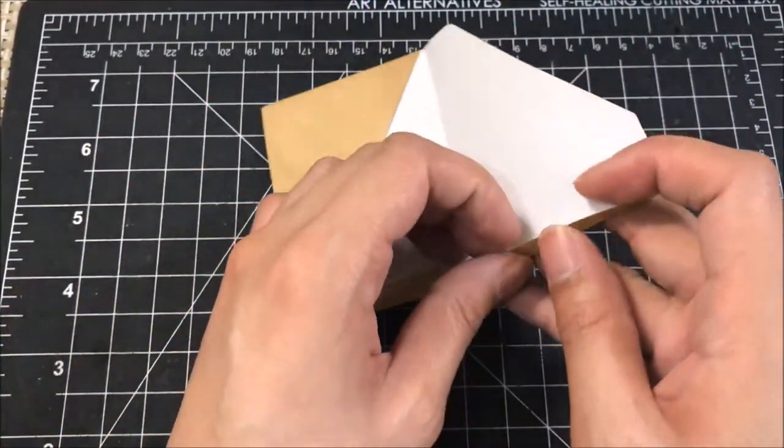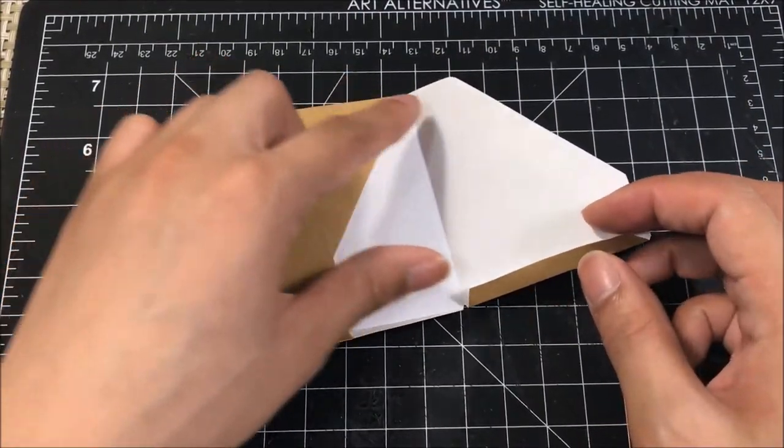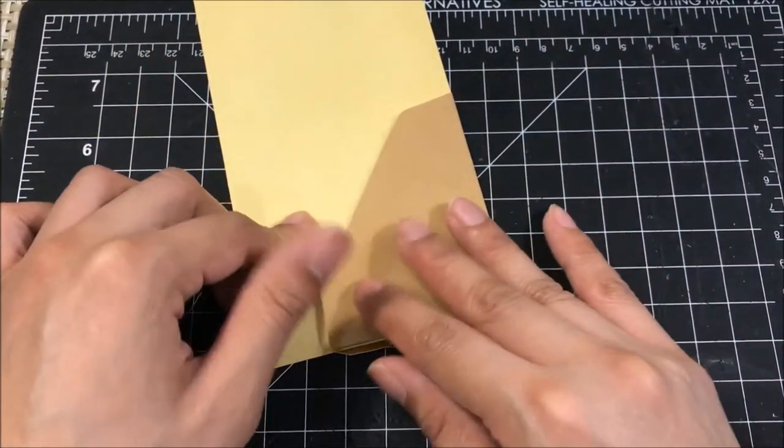Folding that inward, I'm going to glue a new piece of paper right here just to give it contrast to that folder. I'm going to glue this bright yellow page right there and cut out the correct outline.